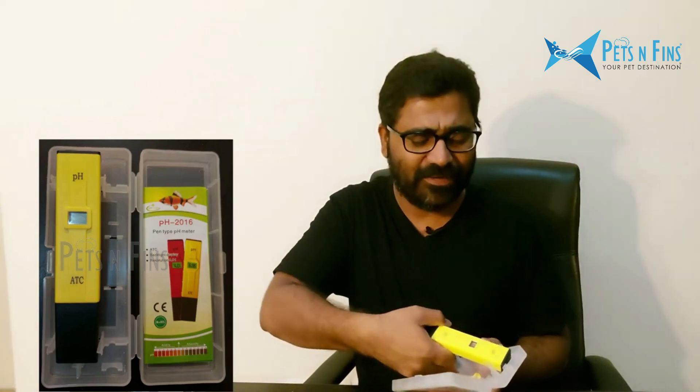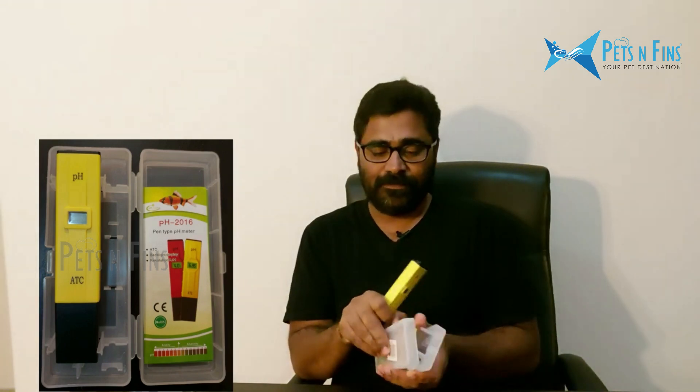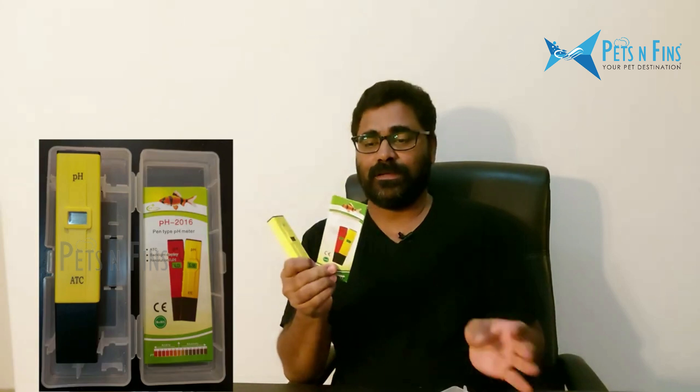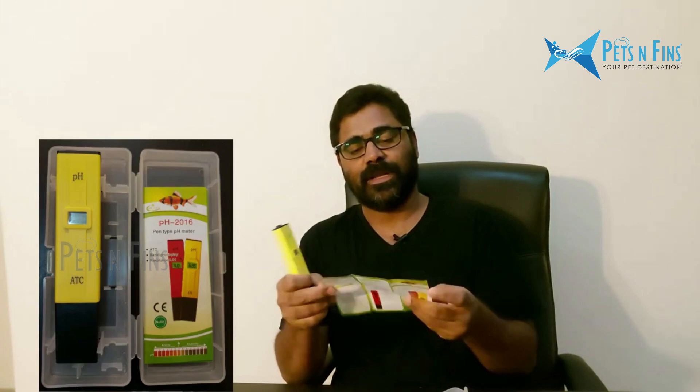Let's take a look at the details of the PHMeter brand. This is a catalog. You can use the PHMeter's buffer solution. If you calibrate it, you can get the correct result.